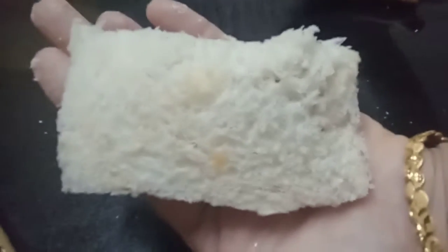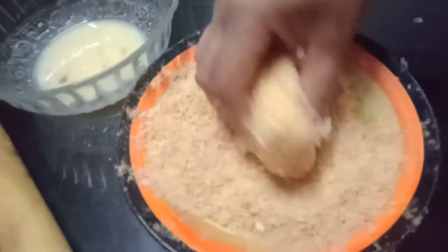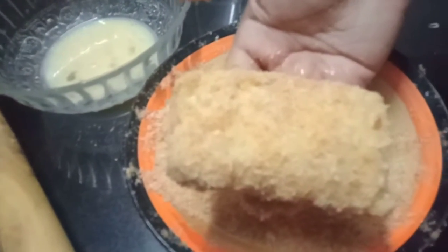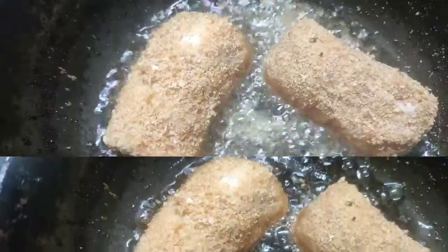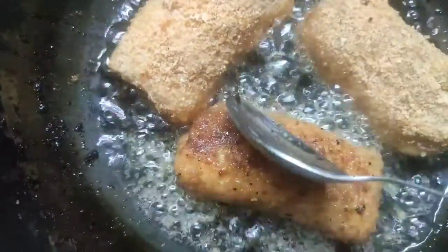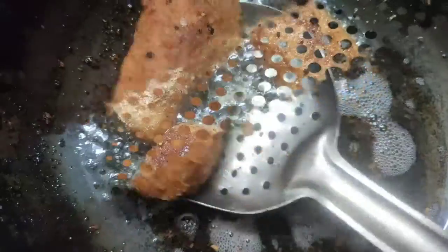The bread is not too long. I will put it in this pan. Let's put some bread in the pan. This is a nice crispy snack.